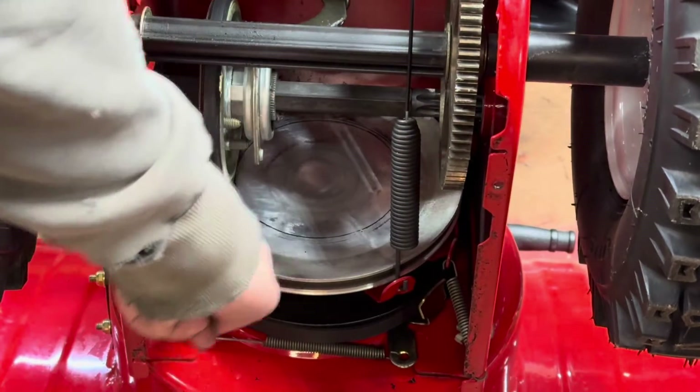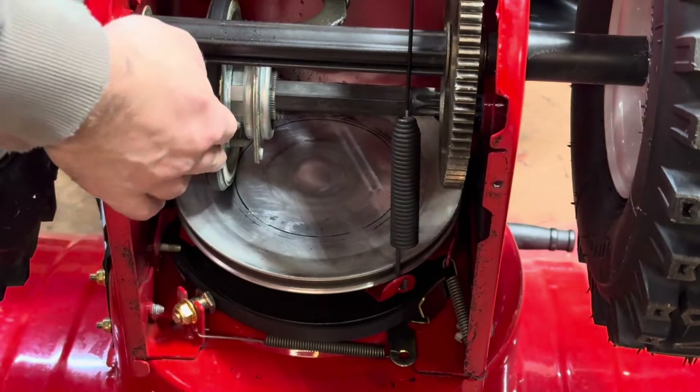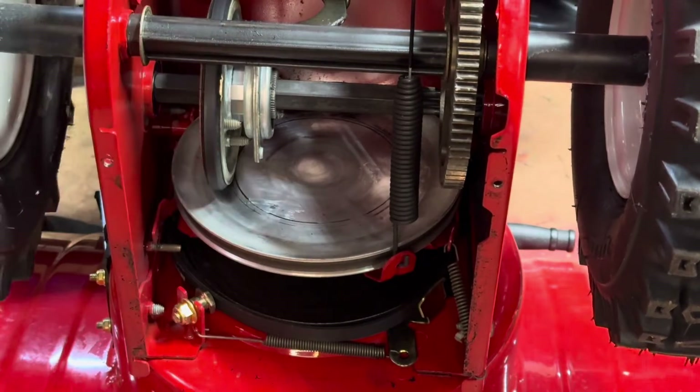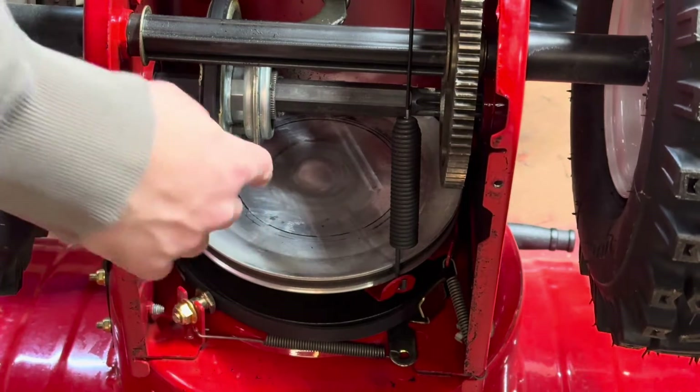So this is your drive plate and this is your drive wheel. This is always spinning when you engage — you pull that against this, which drives your wheels. So what I'm looking for is when this is in reverse one, the wheel should be on the other side of that drive plate.